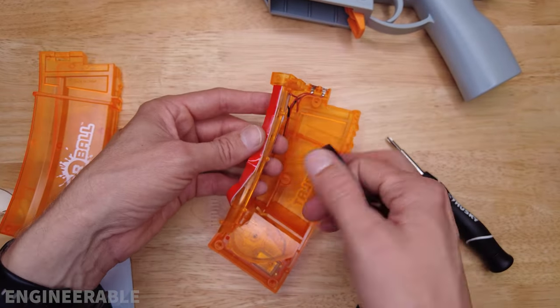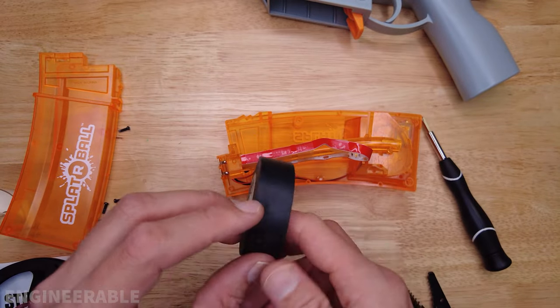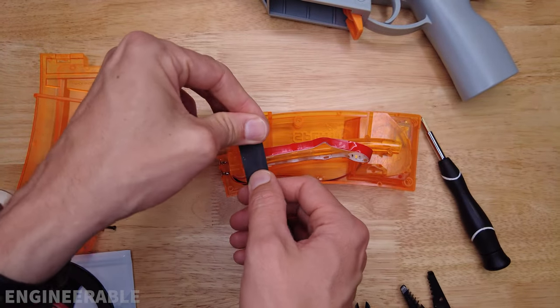I'm going to take some black electrical tape and wrap it around the tube to hide the UV from shining through, so it won't be as bright.